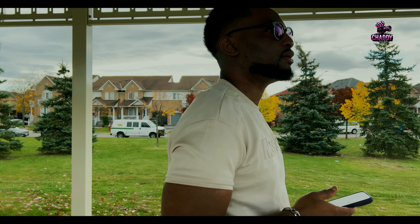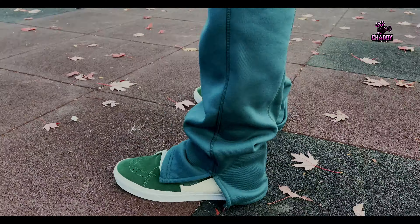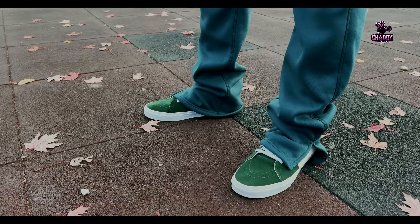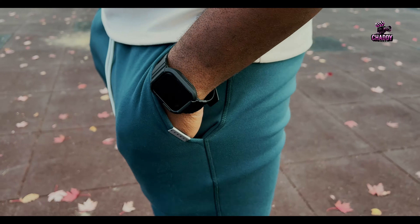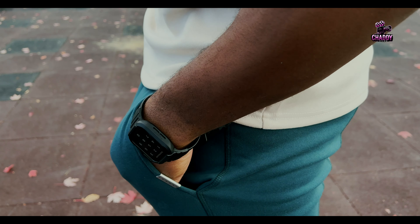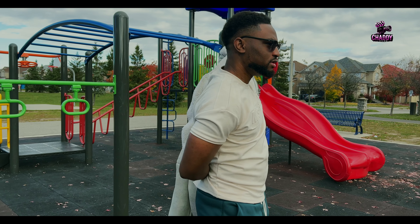My friend decided to be a model for the day as we kept testing the kit. You know, it's good to have friends — those friends that you can always call and say 'please be my model,' and they're gonna be like 'no problem.'